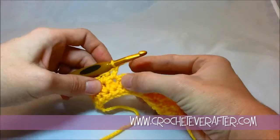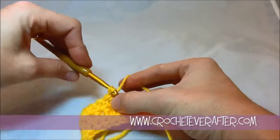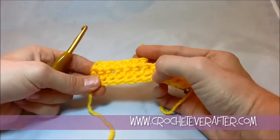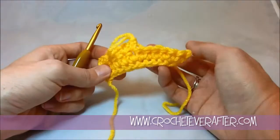Don't pull too high up after you do that first chain. Yarn over, pull through the first one, yarn over, pull through. You can see how much taller these stitches are than just a normal single crochet, which is this first one down here — it's just this little tiny stitch.